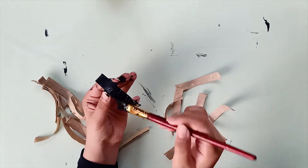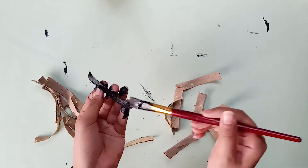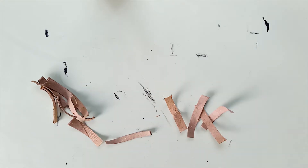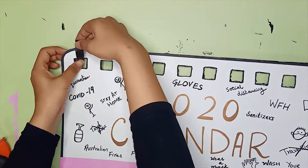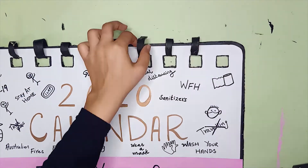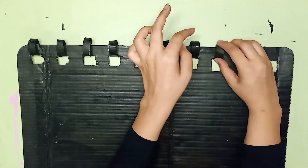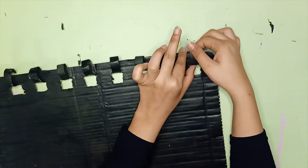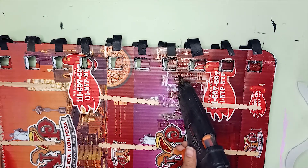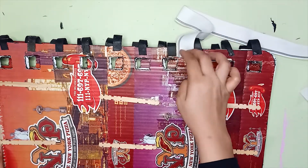Next, paint these pieces in black color. And then glue them around the holes of both frames. Take two elastic bands and attach them to the top of both the frames. These are going to hold the costume over your shoulders.